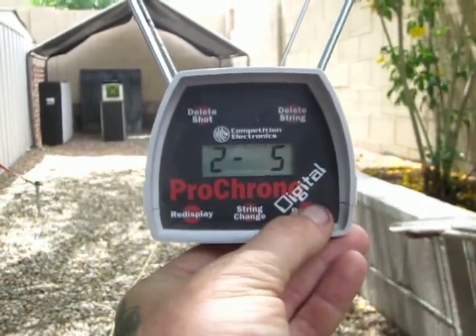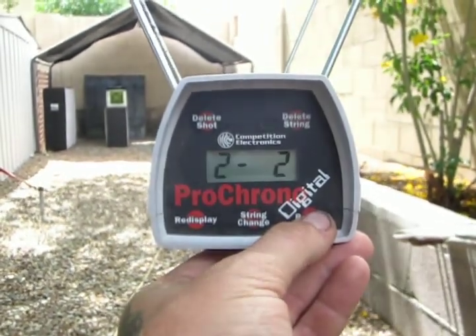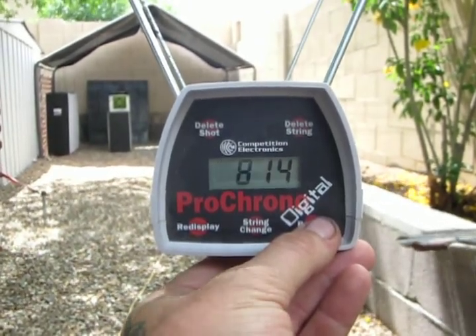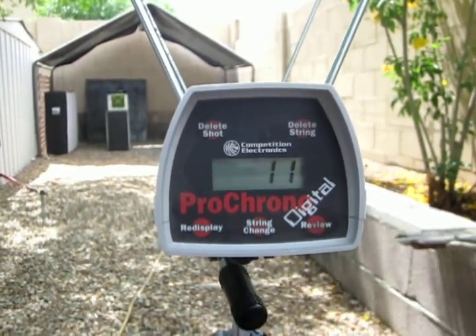We're going to see our countdown. Average 8.14, extreme spread 11. That's a little more like it.